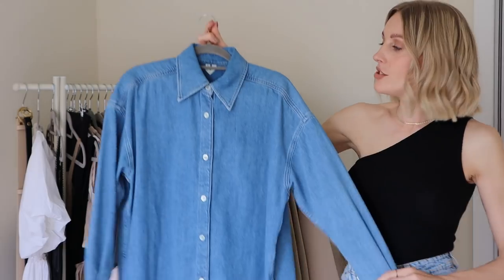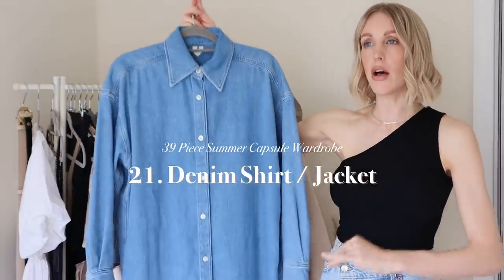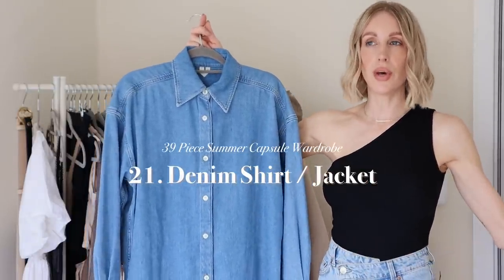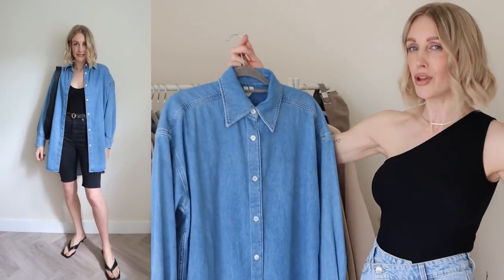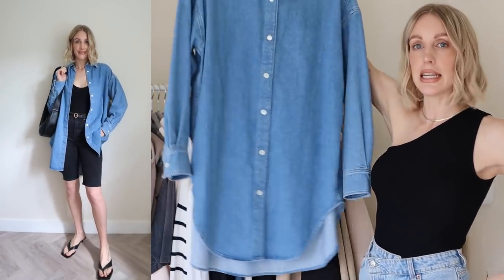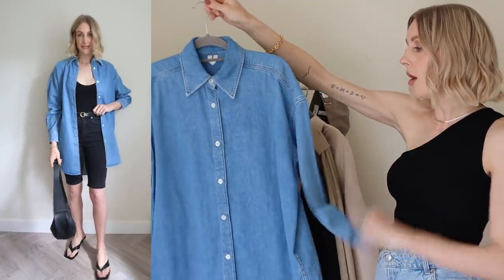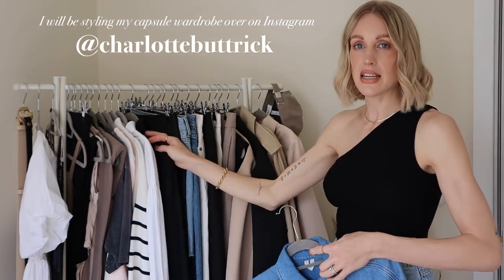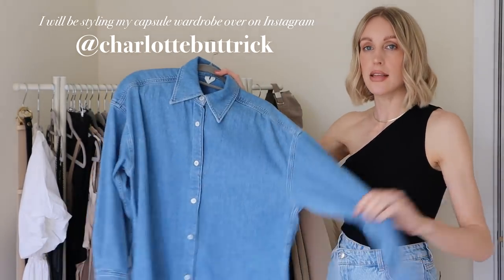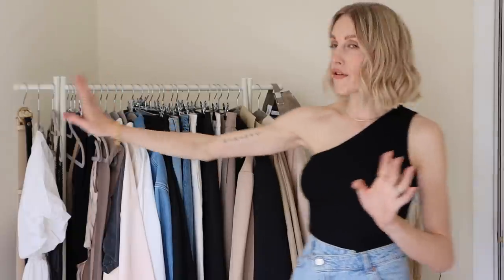My suggestion would be a denim jacket or a denim shirt — I can't personally find a denim jacket in a hue I love right now, so I added a denim shirt instead, which you can wear open as a jacket, especially if it's oversized like this one from Arket. I've actually got more wear from it than I expected, so I thought I'd add it to my summer capsule wardrobe. That brings me to 12 tops in total.